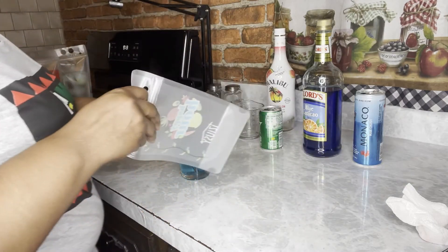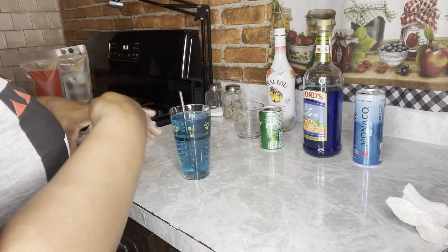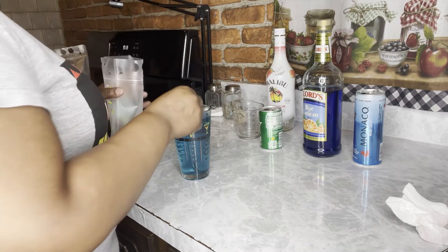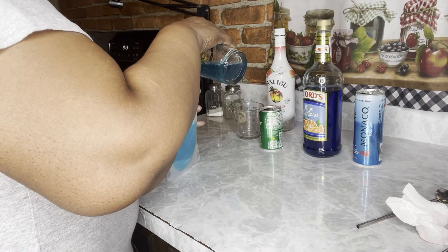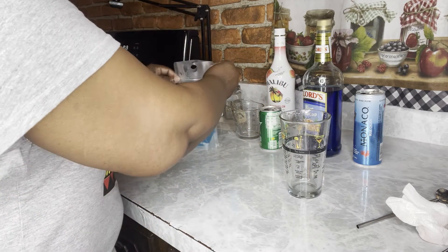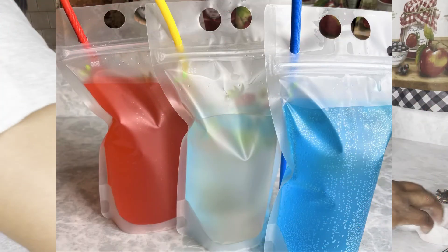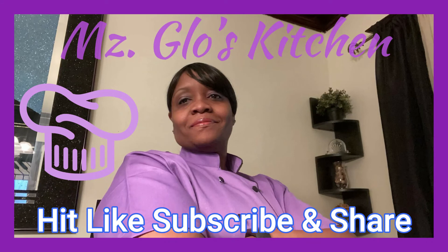You can get your ingredients ready and make these drinks in a big batch in no time at all. That's our blue. And this is our red, white, and blue. Y'all better go make this! Thanks for watching. See y'all next time. As always, I appreciate you — hit that like, subscribe, and share. Thank you!